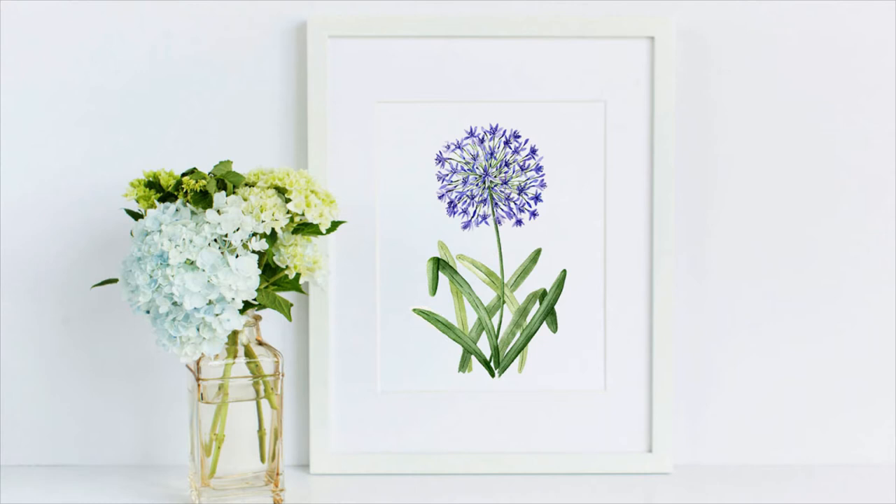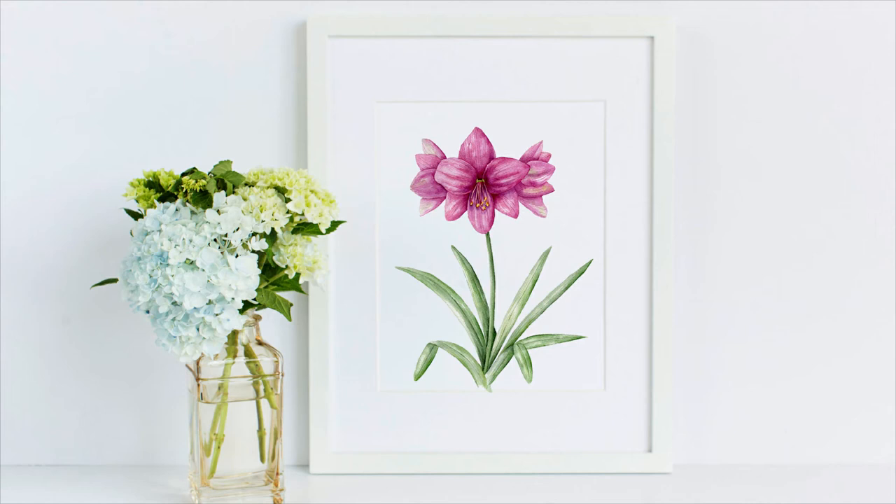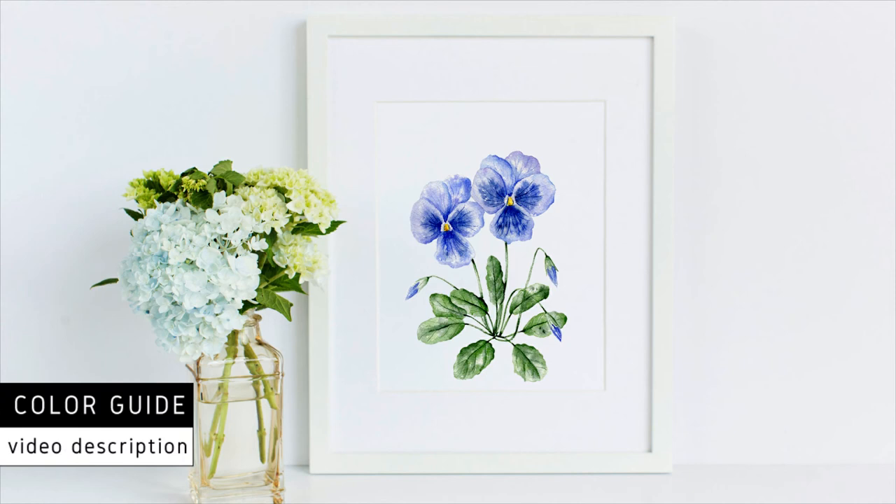After that, this is the lily of the Nile, or agapanthus. Painting number four is a poinsettia, and then we're moving on into the amaryllis — this is painting number five.